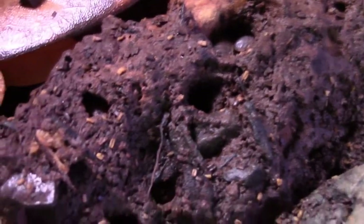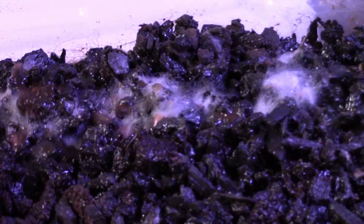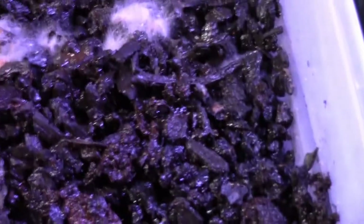We've also got some isopods — the giant grays. Like I said, they are going nuts in here, they really enjoy it. Today is feeding day for everything so they know the drill. And then my springtails — I've got some nice white mold growing there. Unfortunately there are some mites still in here but I've been battling that. They're grain mites so they're not harmful towards my frogs or anything else — they just like eating the grain.